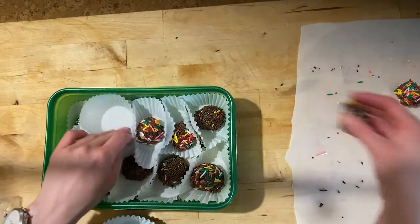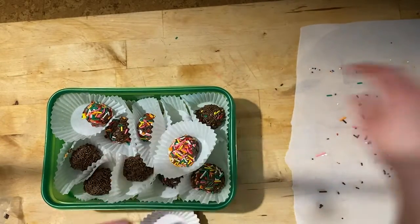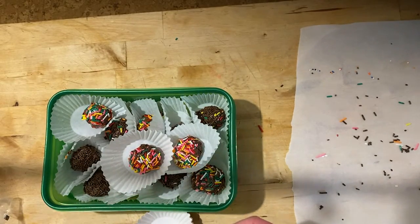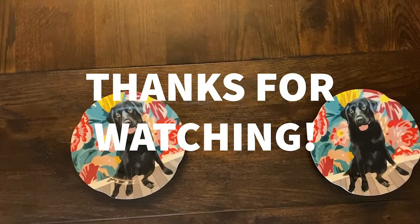And then if you have candy cups or muffin cups you can keep them separated in a container and they're done. Eat them. They're delicious.